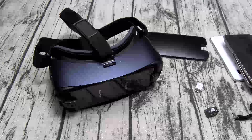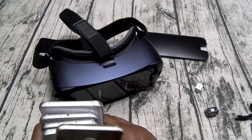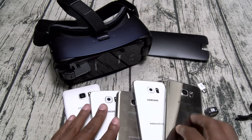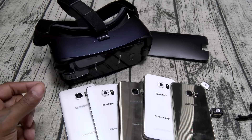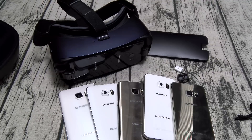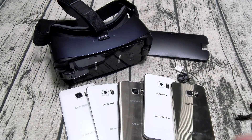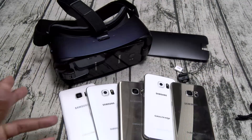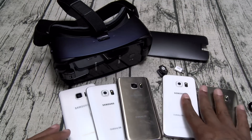Hit me up in the comments and let me know what you think. The best part about this new one versus the old ones is that you can use it with all of these phones. So if you take this to somebody's house, bring your connector. I'd recommend just getting a small pouch — drop all your stuff in there, and when you go somewhere you can watch VR content and pass it to the next person. As long as they've got one of these phones they're good to go.